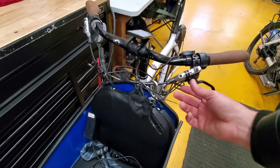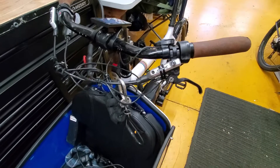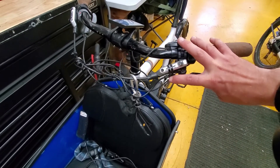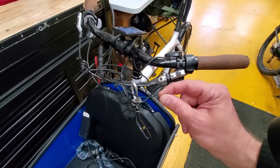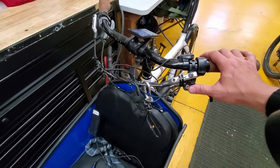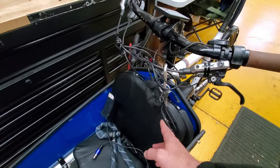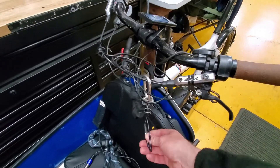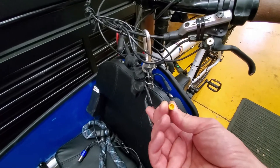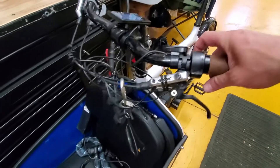So let me explain the theory of how it works. This is the magnet and this is the sensor. When I move the magnet away, the contacts here are closing; when I bring it closer, the contacts are opening. So if something happens, simply disconnect this wire and the bike will start working again.